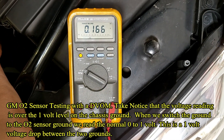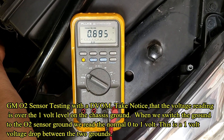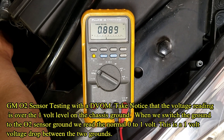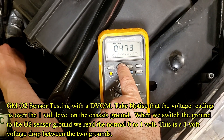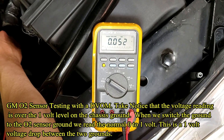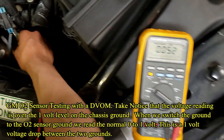Give it a rev. Let it idle. Let's see what our minimum was. Here's our max: 896 millivolts, minimum 52 millivolts. That's a good oxygen sensor.